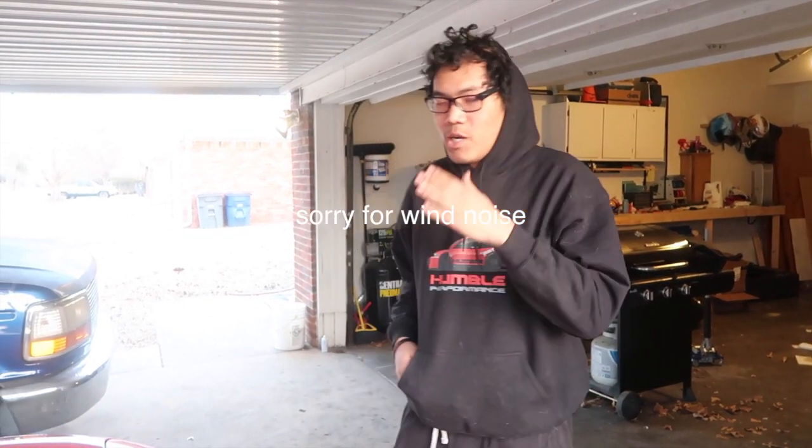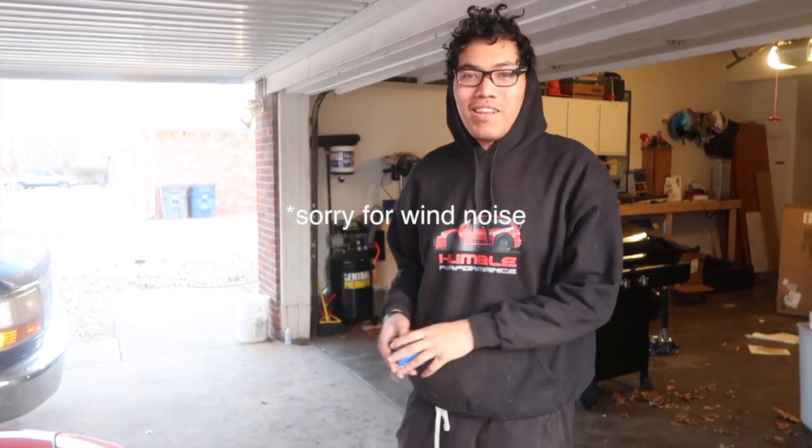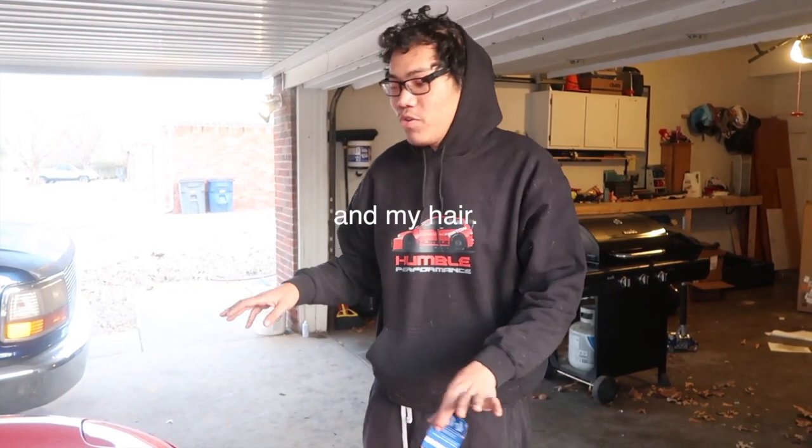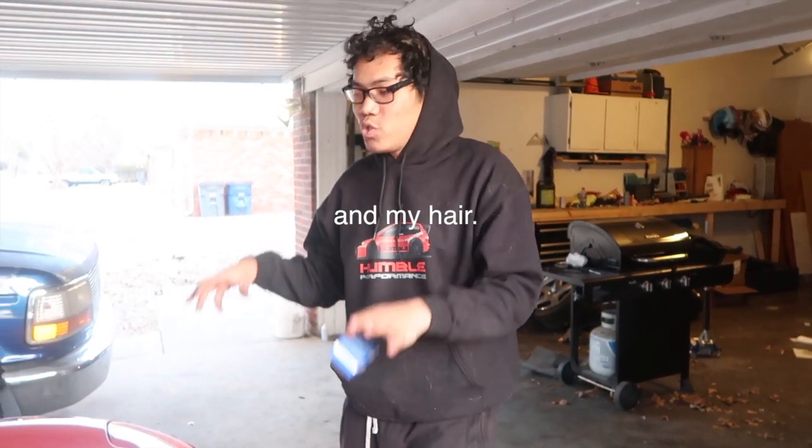Welcome back to another episode of Rotors. I'm Kenny McKee. Today we're working on my buddy Chris' 1995 Mazda RX-7 FD. If you guys know anything about a '95 RX-7, you know that this is a 10,500-unit car, so it's super rare and super cool. We'll be doing a cool video on this car soon, but this car's been overheating.